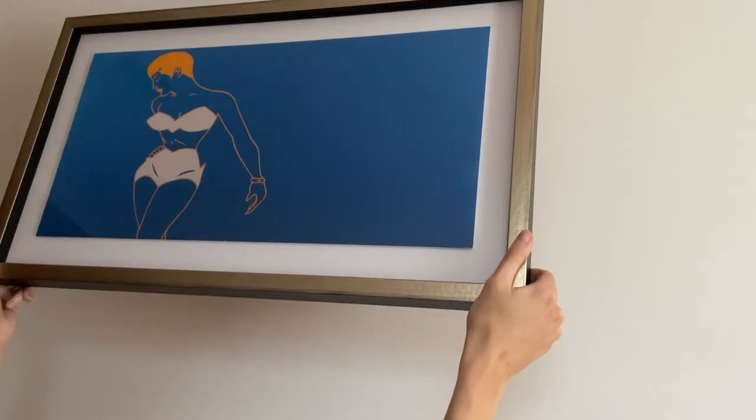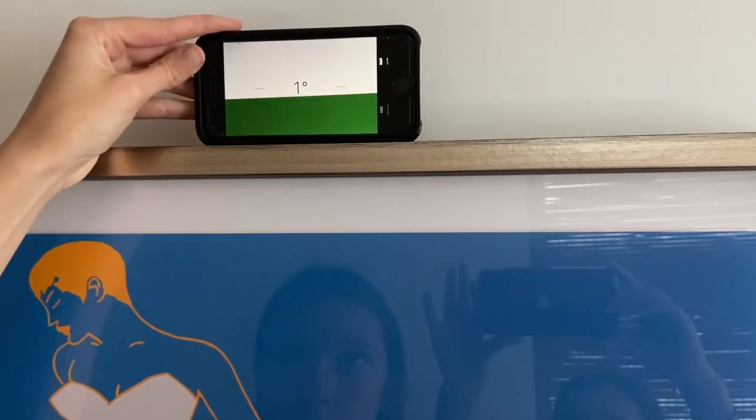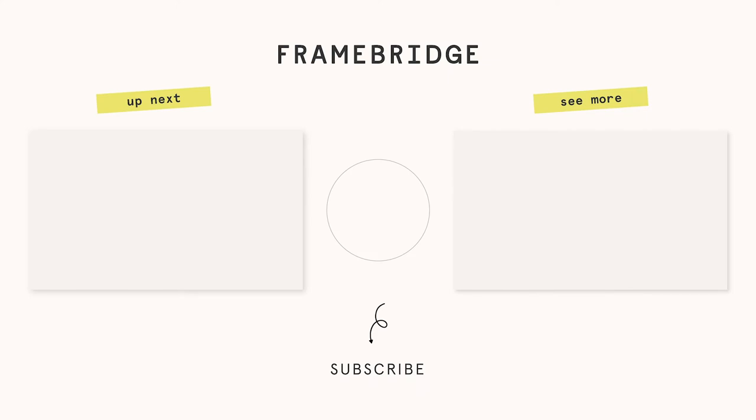Hang your piece and adjust as necessary. The angle of the corner bracket allows for easy leveling after the piece is hung. Sit back and admire your work.